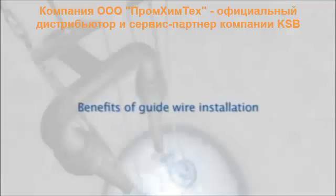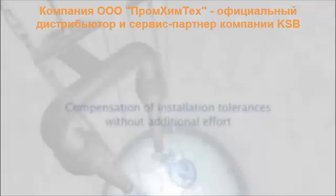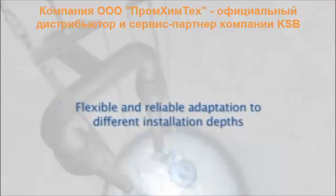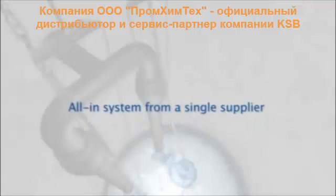Among the fundamental benefits of guidewire installation are quick and cost-effective installation, and compensation of tolerances in the installation structure without additional effort. The guidewire can be installed at an angle of up to plus or minus 5 degrees off the vertical, with flexible and reliable adaptation to different installation depths — all in one system from a single supplier.